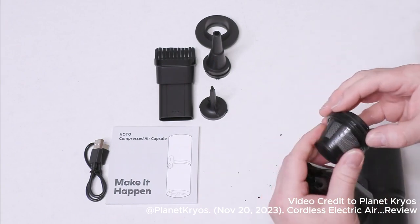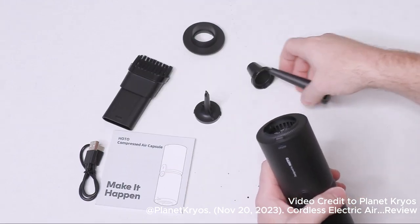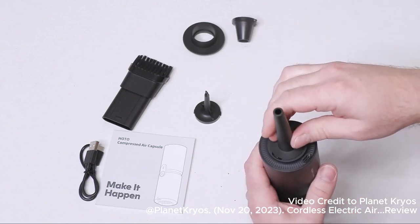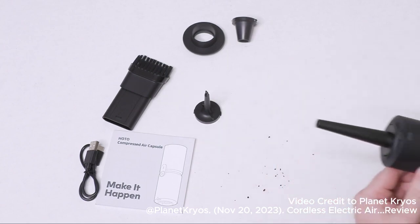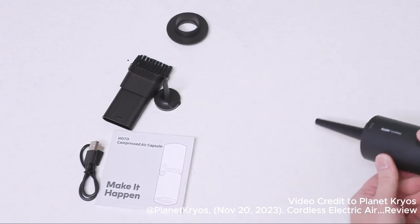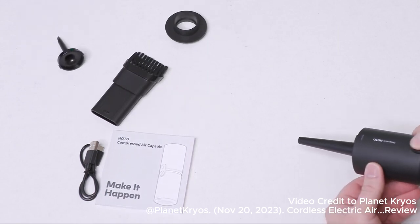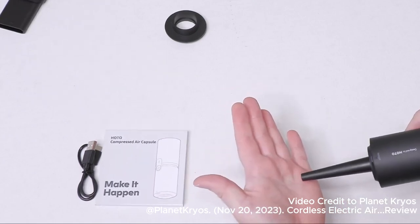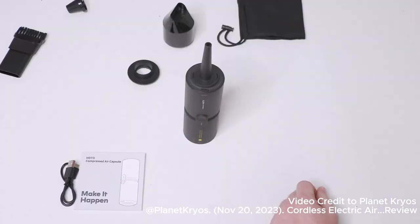On the other end of the spectrum, we have some other tools we can utilize, and we can basically blow stuff away. We'll turn it on low — and you can see the power of it. Very strong. That is a strong unit. I actually like that.